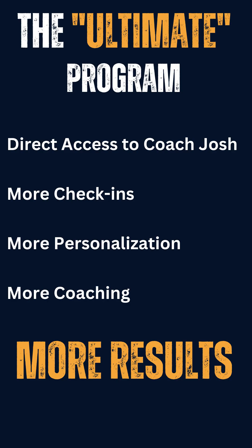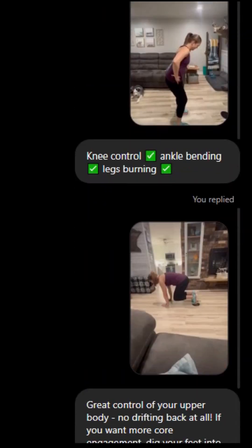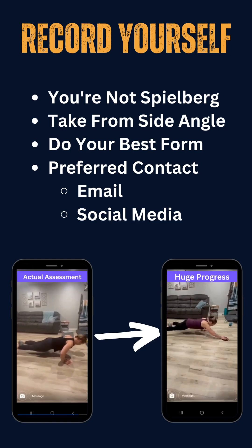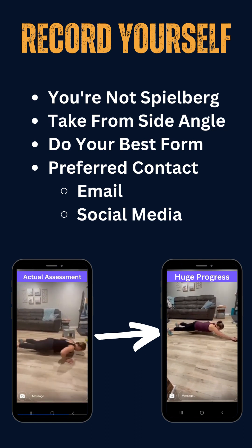For those of you who choose the ultimate package, Coach Josh is going to be relentless in having you send him videos of you lifting. That's part of this program — constant form checks. You're going to take these videos, send them in to Coach Josh, he's going to review them, coach you, and tailor your workout a little bit further. Then rinse and repeat, form check after form check.